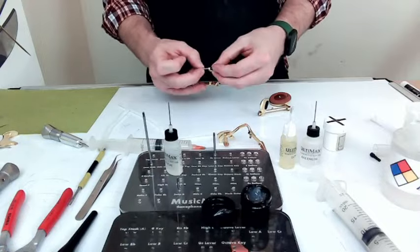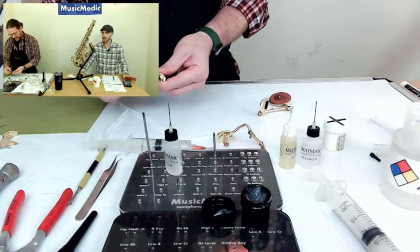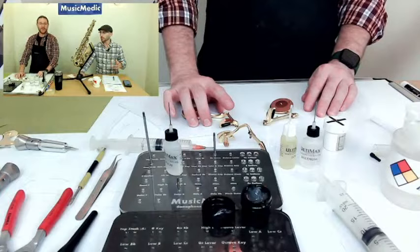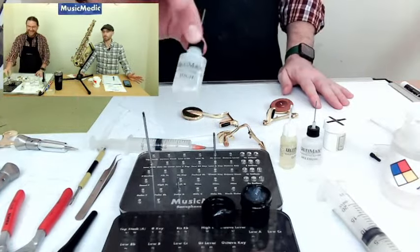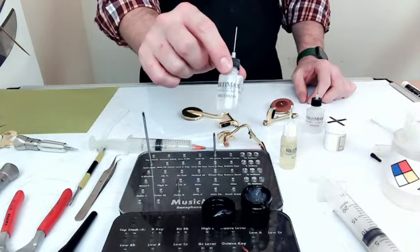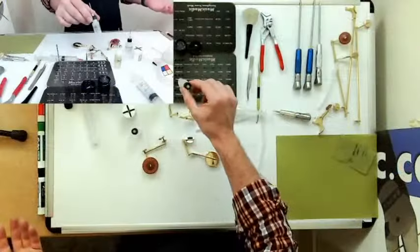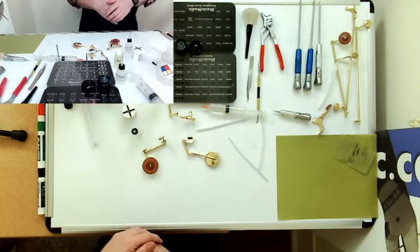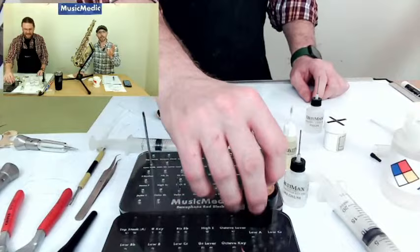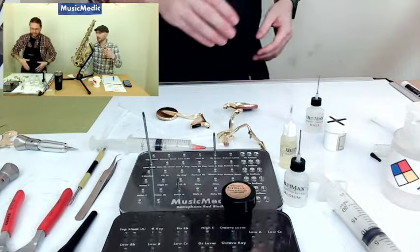Now, what if you're a player that likes a loose roller — a nice spinning roller? You can thin the grease out by adding a little bit of oil of whatever viscosity. If I'm going to thin out this stuff, I might use the medium. That's the nice thing about Ultimax oils and greases — you can combine them and make your own mixture. And because Ultimax is chemically inert, it's not going to react with any other oils or greases already on your instrument, and they're completely safe to use in any combination.